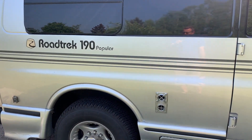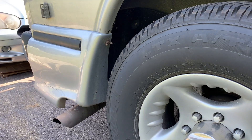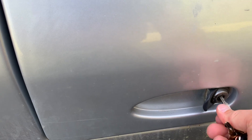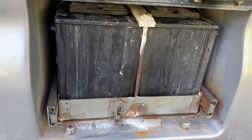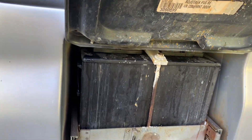This Roadtrek 190 Popular has two battery compartments — one right in front of the rear wheel and one right behind it. I'll show you how to get at both of them. This one's quite simple, you just unlock it. We've got a bit of corrosion on them. Another benefit of lithium ion is you're not going to get that. I'm going to get a bungee cord to keep this door open because there is no little latch for it.